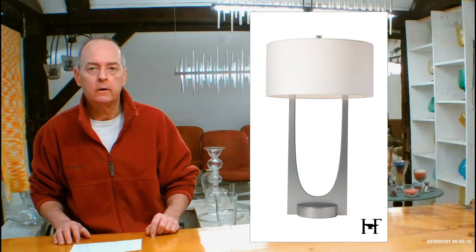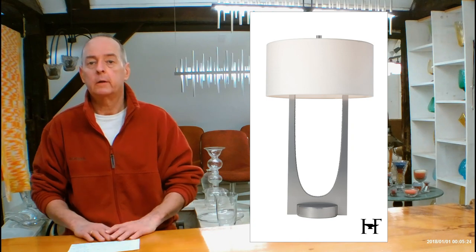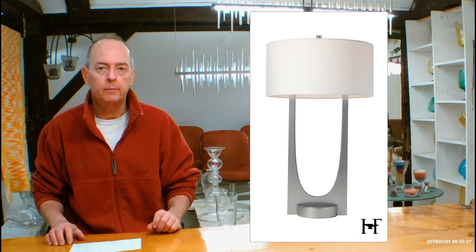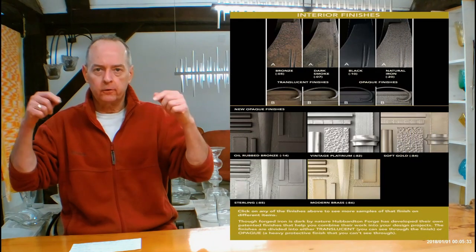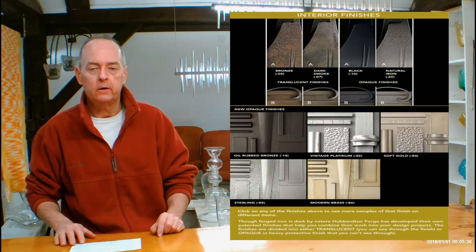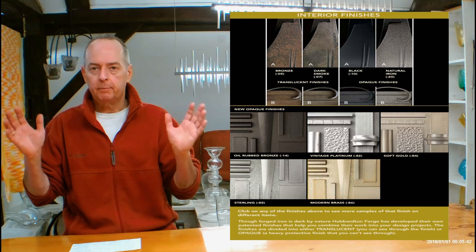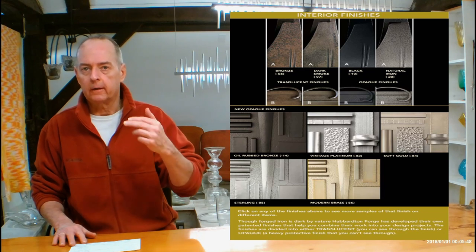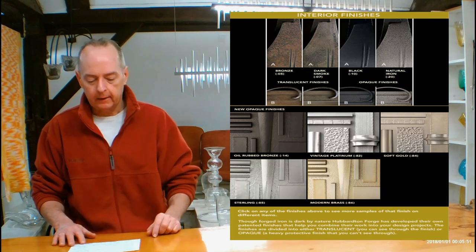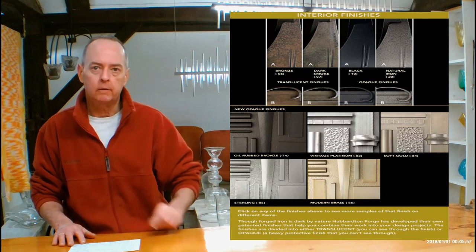Let's get into metal finishes. If you are on the handmadeinvermont.com website, look over in the red tabs with the pictures — you're going to see a Finishes Help Guide tab. Open that up; it's going to have a video of me talking about the differences in Hubberton Forge finishes and how they can look on different types of forging. I'm going to be referencing a chart just below. You can click on dark smoke, soft gold — it doesn't matter — and a big page will pop up showing you lots of different things in that finish. You'll notice there are letters A's and B's on some of those, showing the range of variants you can expect to see on different translucent finishes.